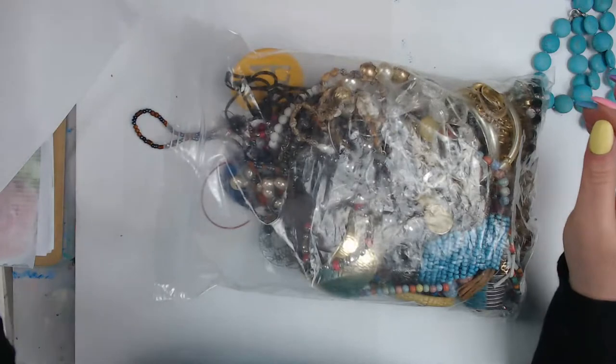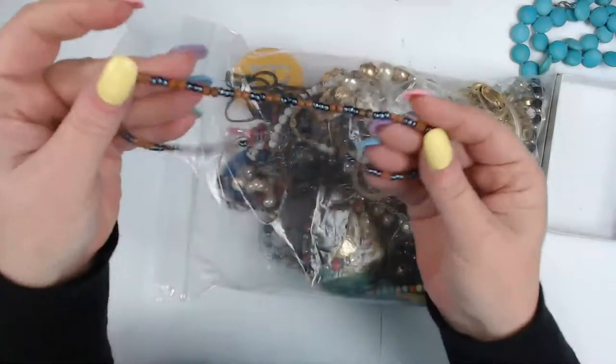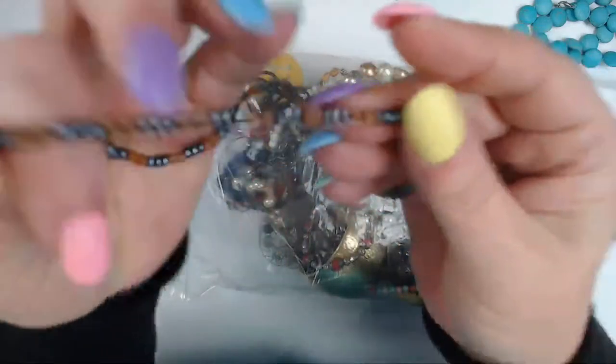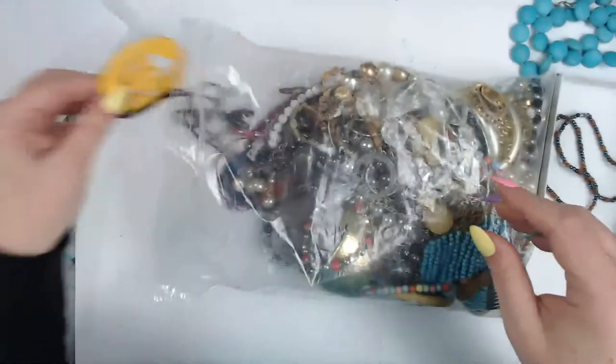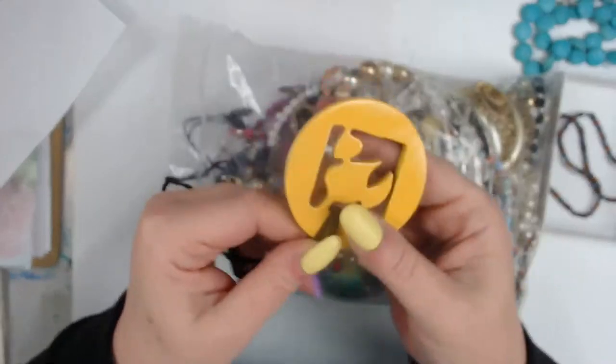I have a couple of little containers here for smaller things. Here are some seed beads — pretty basic — the brown ones are a little bit unique. And this one — wow, that is a statement piece, but I'm not sure what the statement is!